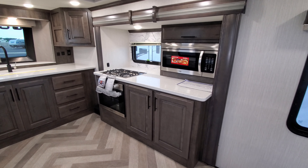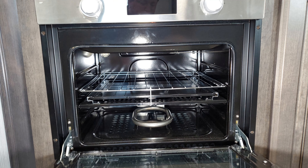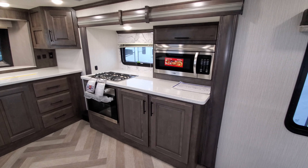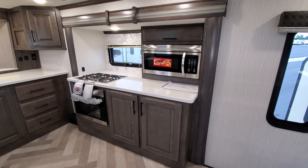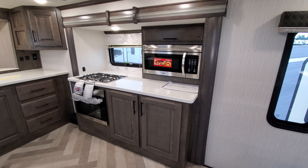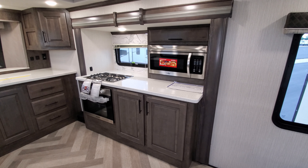On this side is a slide out featuring the nicer larger Furion oven, which has a light, digital timer, and a three-burner gas stovetop. There's also a convection microwave built in with some storage above it. The convection microwave is really nice because you can electronically bake at a campground when you have electricity, without wasting propane.